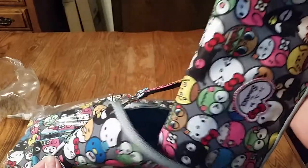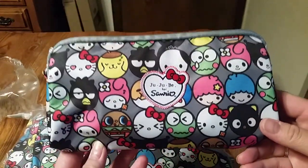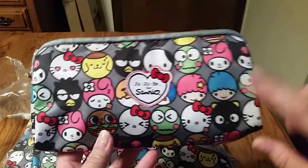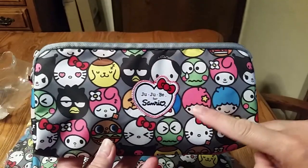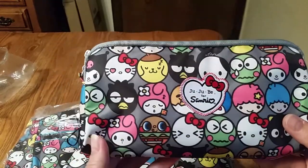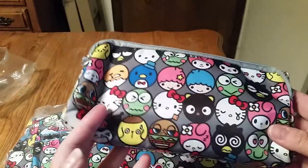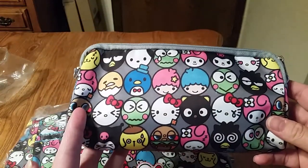Alright, let's see the next one. Okay, here is the medium set piece. And there they are — Kiki and Lala and then My Melody. So I'm very happy. I love Hello Kitty too. Oh, so cute.